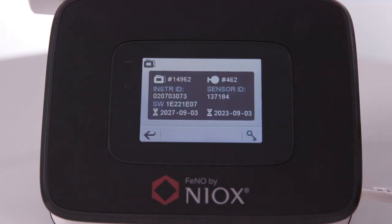Here, you have all of your device details. On the left, you have the number of remaining tests on the device, the device serial number, and the device expiry date. On the right, you have the sensor number of remaining tests, the sensor serial number, and the sensor expiry date.